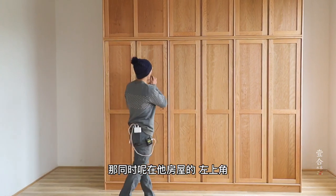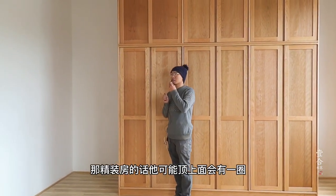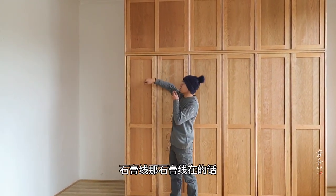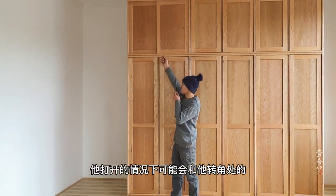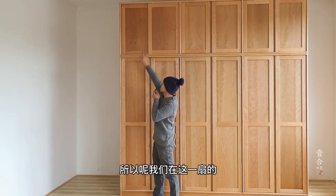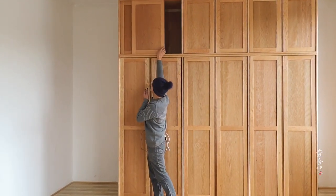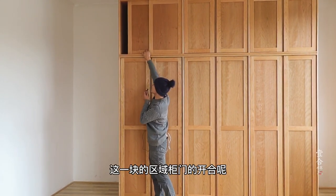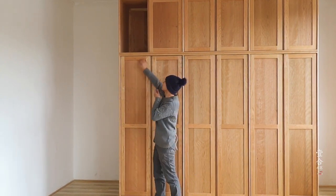这款衣柜本身并没有太多的设计噱头，只是根据客户的需求量身定制。在他房屋的左上角，因为是精装房，顶上面会有一圈罗马型的石膏线。石膏线存在的话，对开门打开时可能会与转角处的罗马石膏线相挡，所以我们在这一扇的部分做了推拉门，这样柜门的开合就不会受到顶部罗马柱造型的影响。